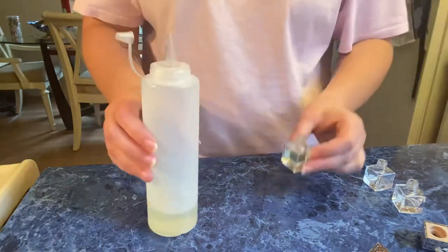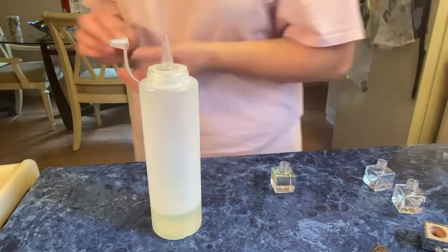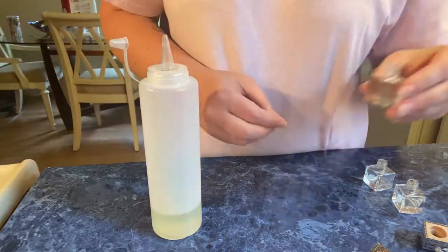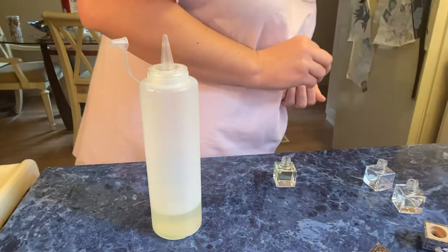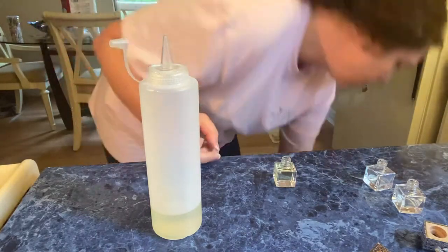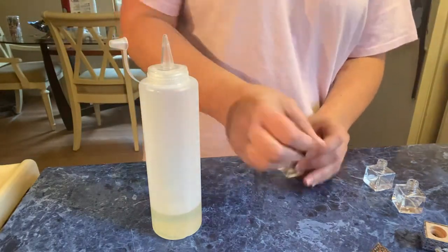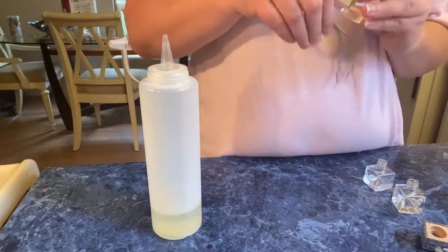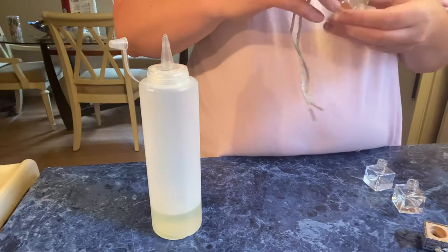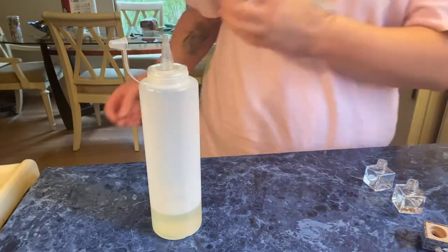You want to fill them just to the rim of the bottle. Then you can put the stopper in it. If you want, you can put a little dab on the inside so people can smell them, but they're pretty stout so you should be able to smell them without that.